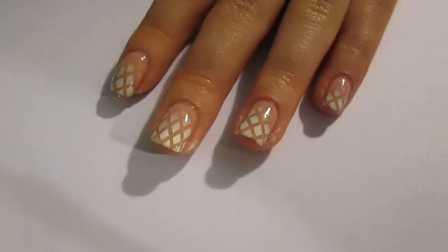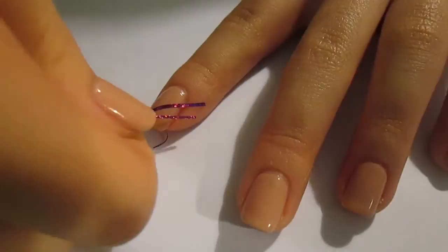Hi guys, so today I wanted to show you how to create this nude nail with a white fishnet gradient on it. The first thing you want to do is paint all your nails in a nude colour. I've gone for Samoan Sand by OPI.